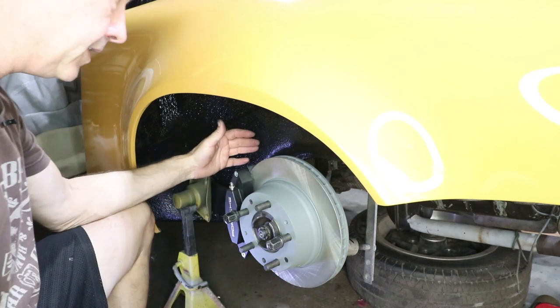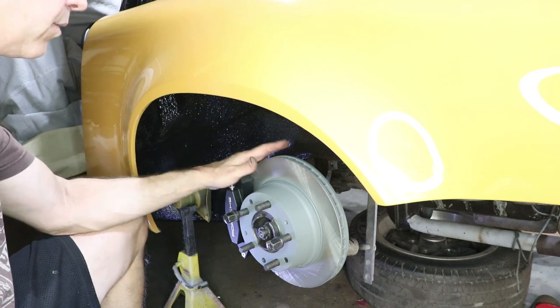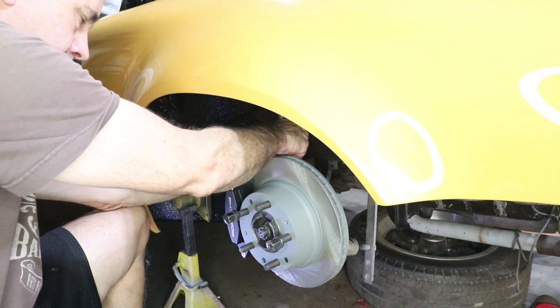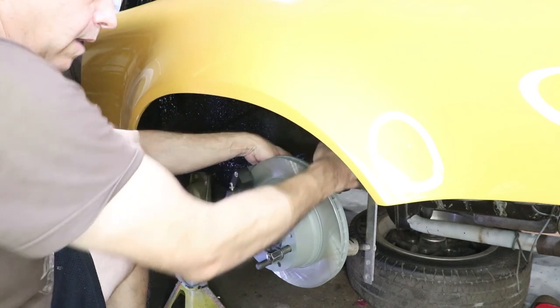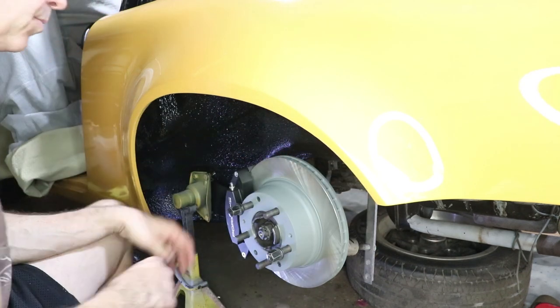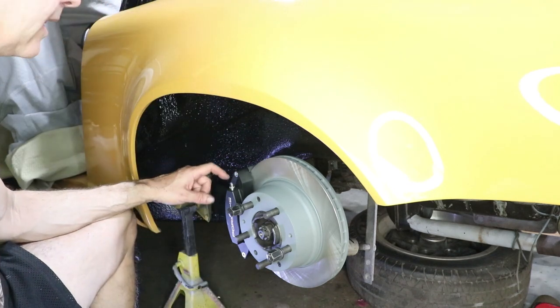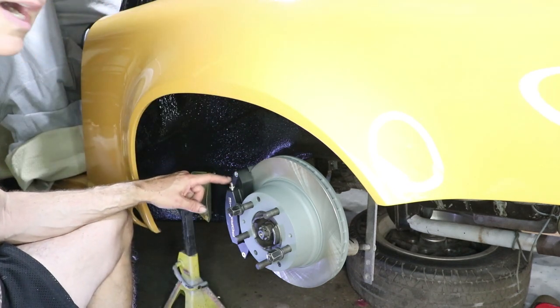To make things easier to see what I'm doing, I'm going to remove the rotor and the caliper. These are just finger tight or not too tight. I'm working on this side because as Chris pointed out, this caliper was on the passenger side and that's not correct — these bleeder nipples have to be pointing up.